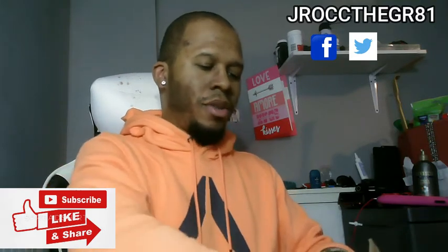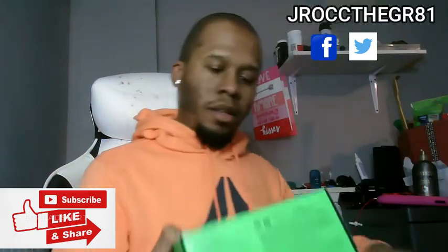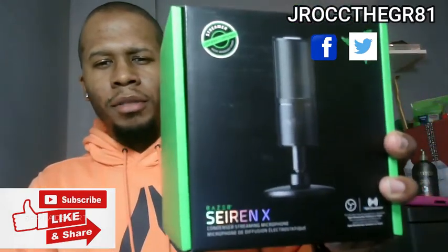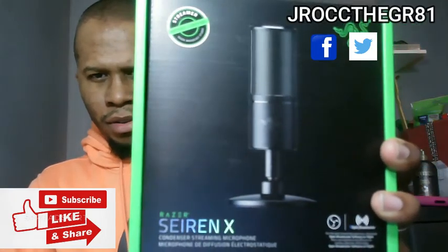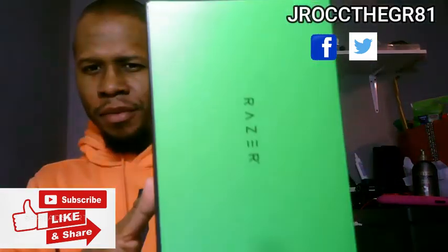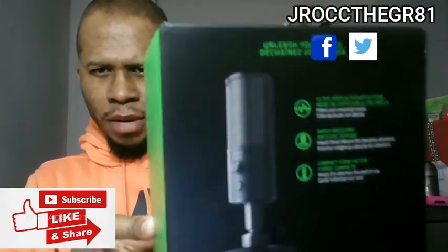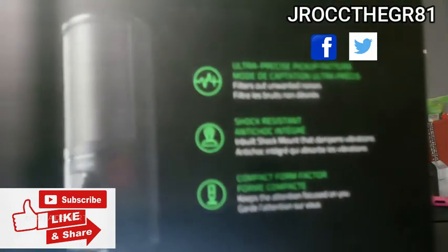And now we have right here the Siren X. Y'all check it out. Siren X. Here's the front. Side of it. Right there. Check out the back. The light is kind of reflecting off the box — sorry about that. I don't know if you guys can read that or not.